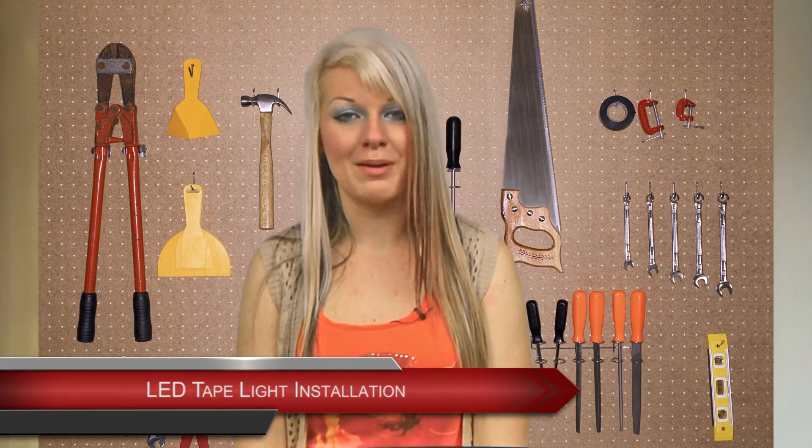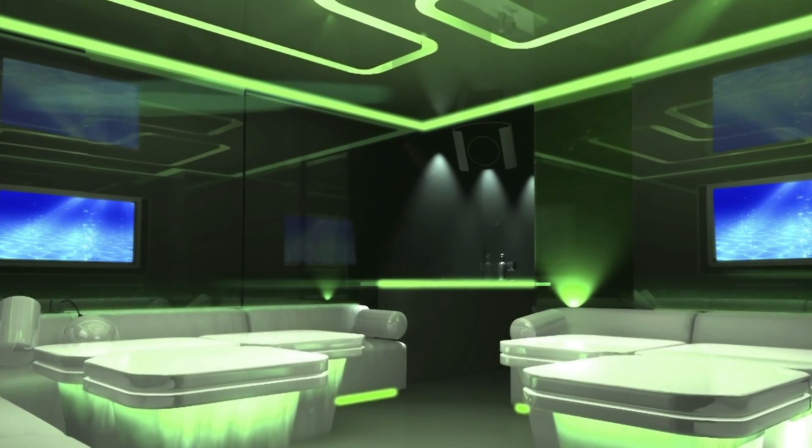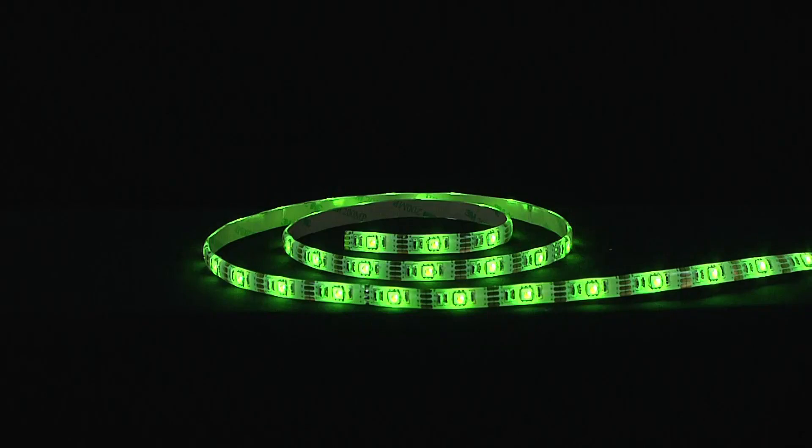Hi, and welcome to 1000Bulbs.com. Today, we will be discussing single-colored LED tape light components, driver compatibility, and installation. If you're looking to add extravagant color luminescence to your project, then single-colored LED tape light is the way to go.